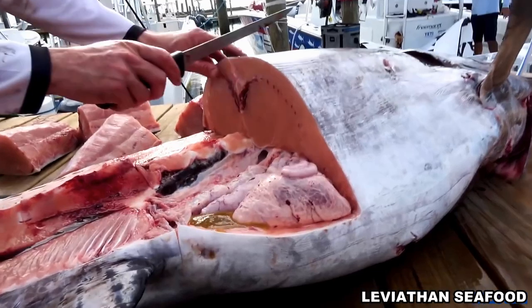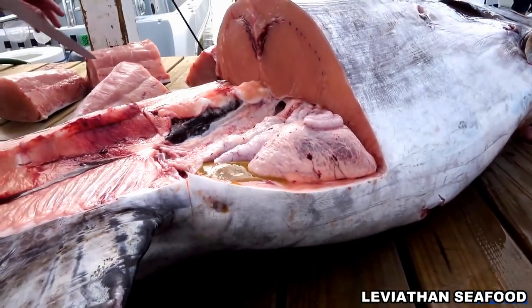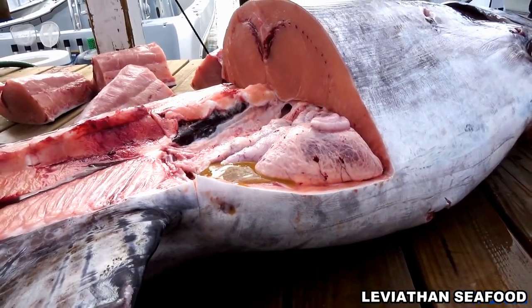We kind of hit his guts there — stomach — so we're going to try to avoid that, just so we don't spread that all over the fillets.